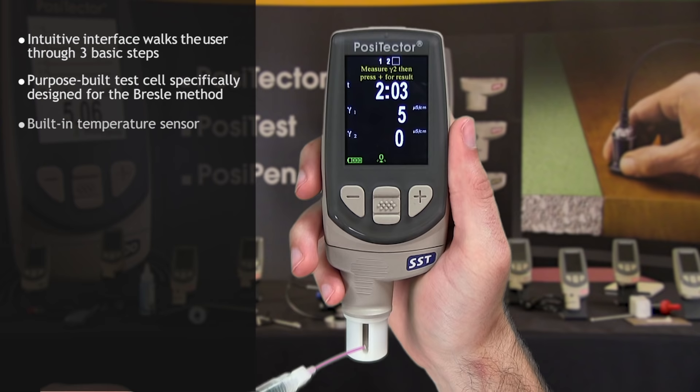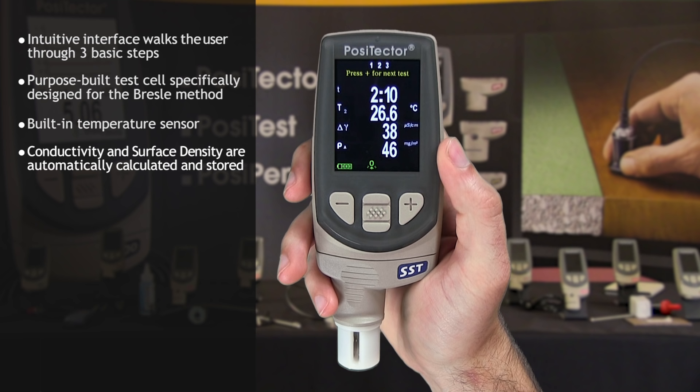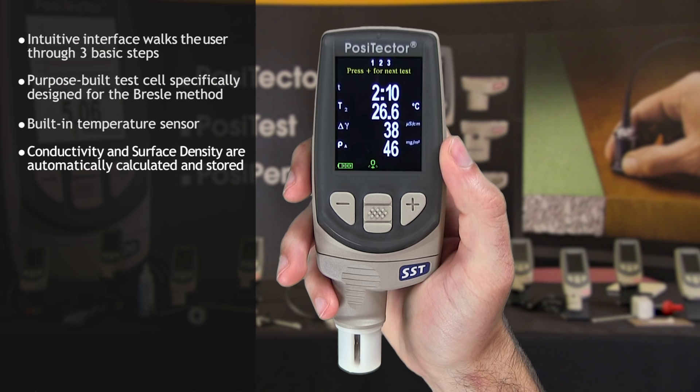A built-in temperature sensor compensates the reading for accuracy and records the sample temperature during each measurement. The change in conductivity and the surface density of salts is automatically calculated, displayed, and saved into memory for further reporting with DeFelsko's suite of PosiSoft software solutions.